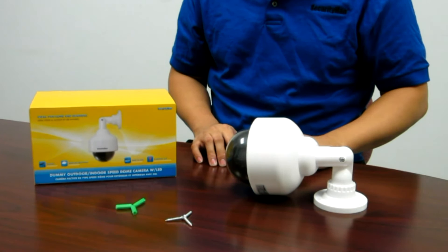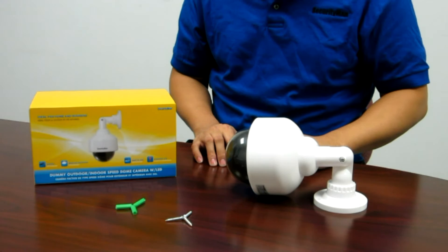Now we are going to show you how to use the SM2100. Before you can mount the camera to the wall or to a ceiling, the batteries have to be installed first.